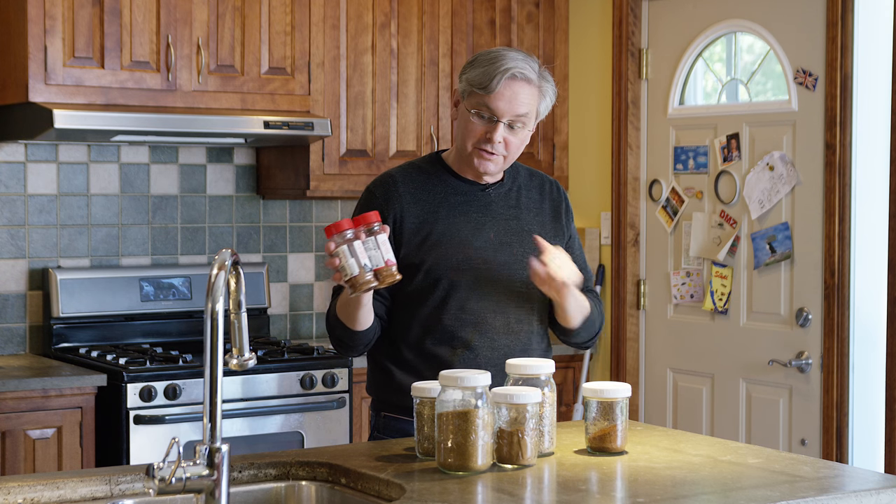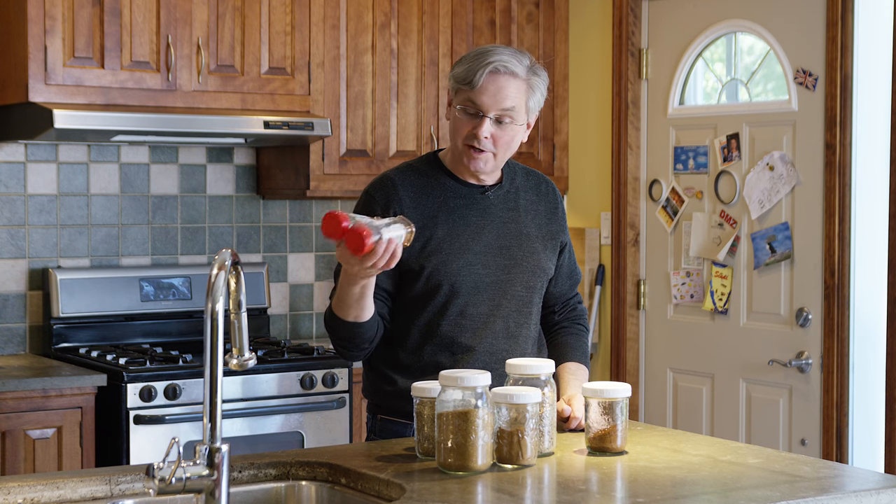Are you still buying your barbecue spice mixtures in these little plastic jars you get at the supermarket? Why? It's so easy to do it yourself.